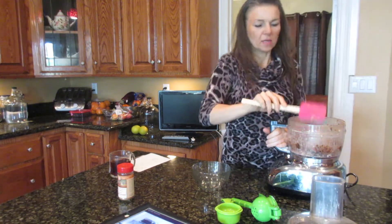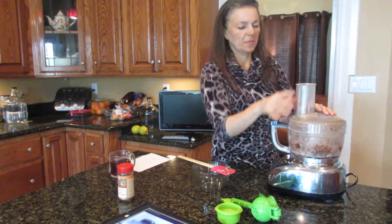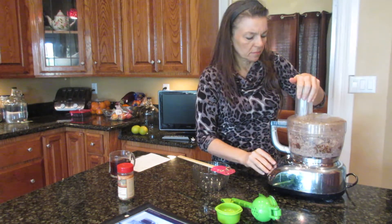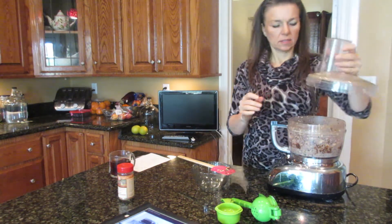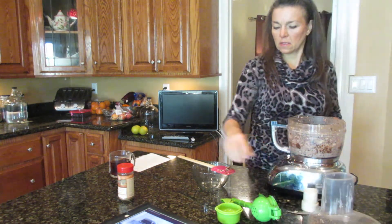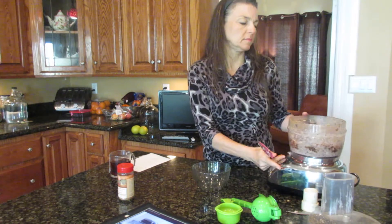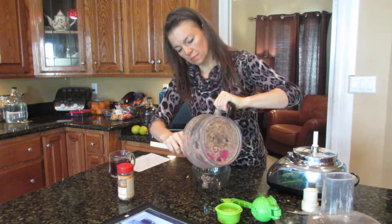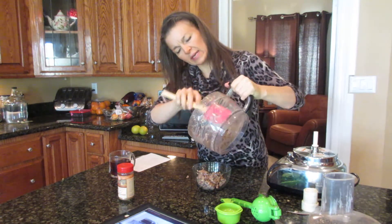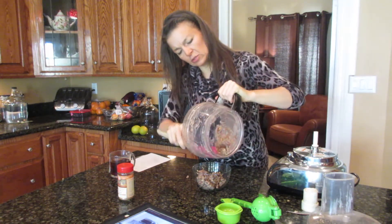I thought maybe I could add some pomegranate seeds in it — maybe next time, not today. Looks great. My walnuts — I didn't soak them. I guess you could.